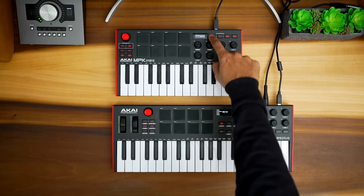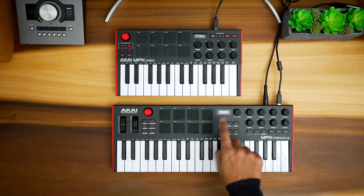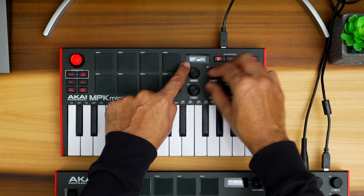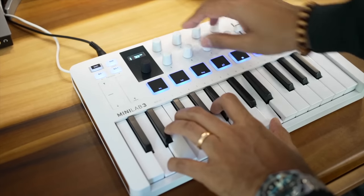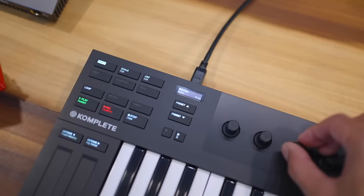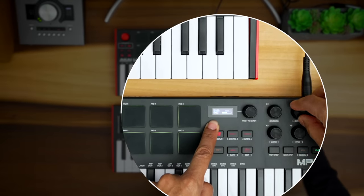You'll notice a tiny screen included on both of these keyboards. I honestly don't think it's very useful on the MPK Mini since you'll use this with your DAW mostly, and there's no DAW feedback — when you're turning a knob you don't know what you're controlling in your DAW. The Minilab by Arturia actually shows you the parameter you're changing on its screen. The M32 by Native Instruments does this as well with complete control. On the MPK Mini Plus the screen is a bit more useful as it shows you the sequencer settings.